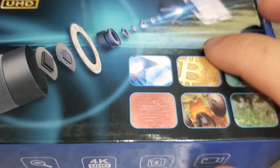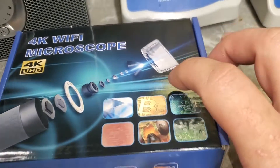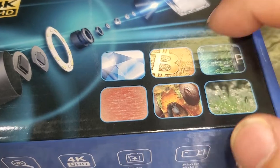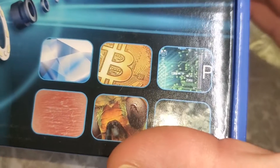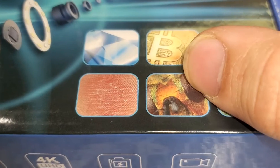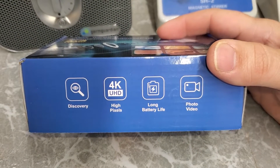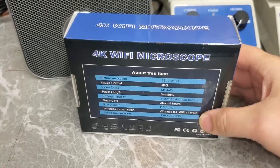Let's check out the box. It gives you a little exploded view of the different components — we're mostly interested in how this functions. They're showing use cases like diamonds or gemstones, and there's a bitcoin symbol which I really don't understand since bitcoin is electronic currency. There's a circuit board, which makes sense — you could use this for soldering. There's also what looks like a skin lesion, an insect that looks like a fruit fly head, and some plant nodules. On the side it says 'Discovery 4K UHD high pixels long battery life photo video 4K Wi-Fi microscope.'